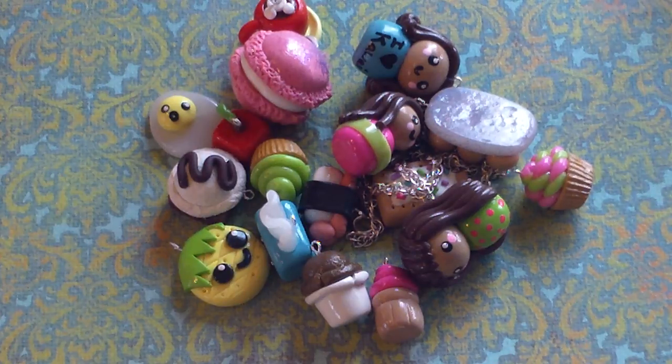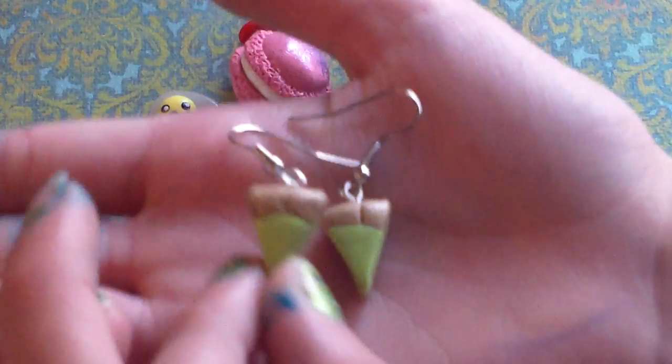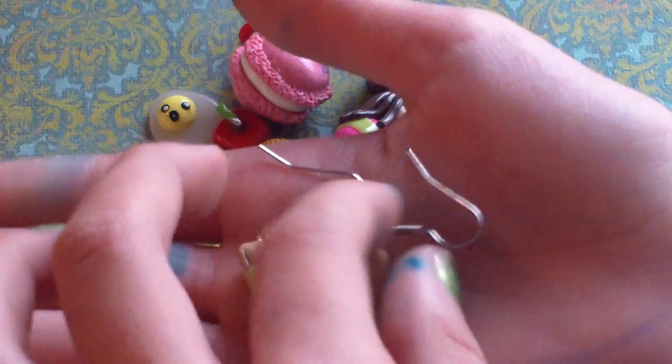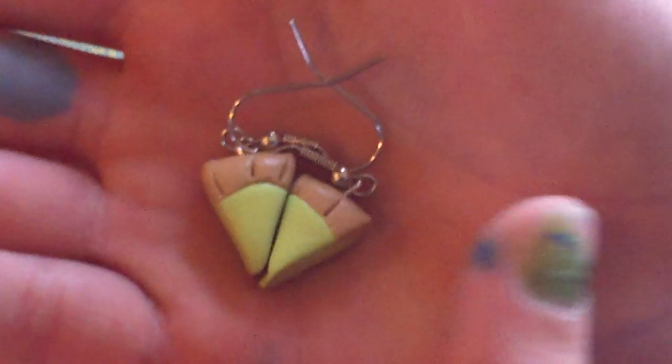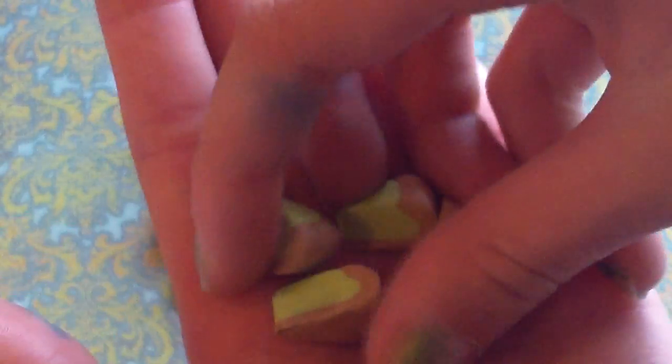And lastly, but not least, these little key lime pie earrings. I saw a picture of key lime pie on DeviantArt, but mine didn't turn out well, so I just made the little key lime pie earrings. Here are the rest of them — the ones with the eye pins are going to be made into more earrings.